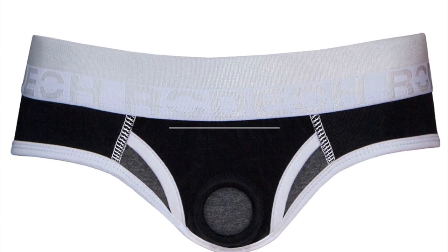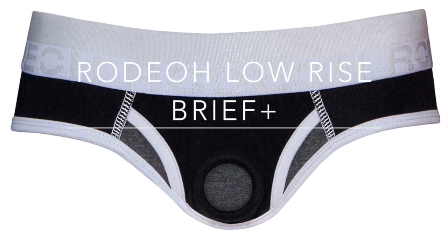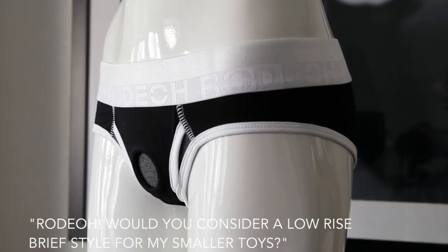Hey guys, J Rodeo here and we're going to talk about the Rodeo Low Rise Brief Plus. The request we received was for a low rise brief style that would work with smaller toys.